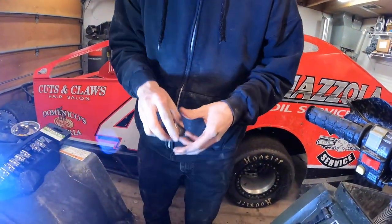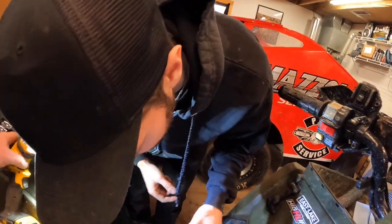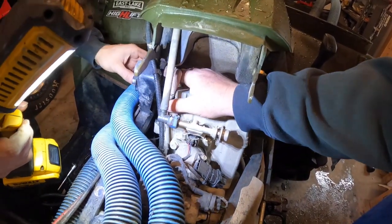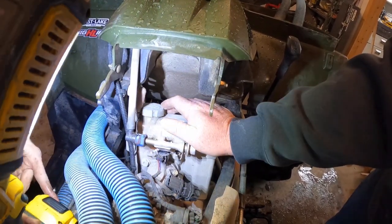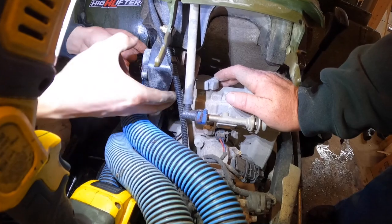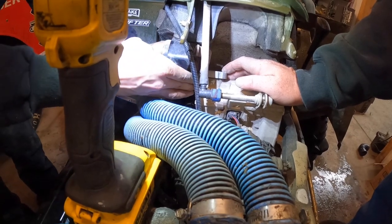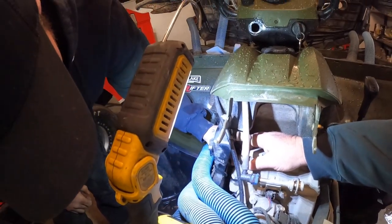O-ring's on. Putting it back in — there's no specific rotational direction, it just has to go this side down. Making sure there are no blockages, but you can't really see down there anyway. Everything looks nice and clean. Getting it seated, staying in place, just like that.